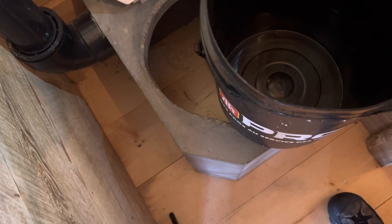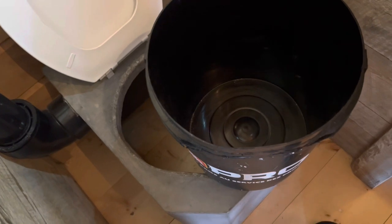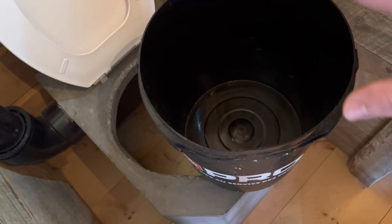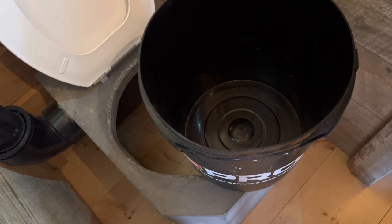For number two, you do throw your toilet paper in, and right here we have a pail of sawdust from our wood shop. Just pour a little bit on top — that hides it from the next person. Originally the plan was to go straight into the pail with no liners, then when it got full, bring it outside and dump it into a compost bin. I didn't really like that idea, so let me show you the solution.